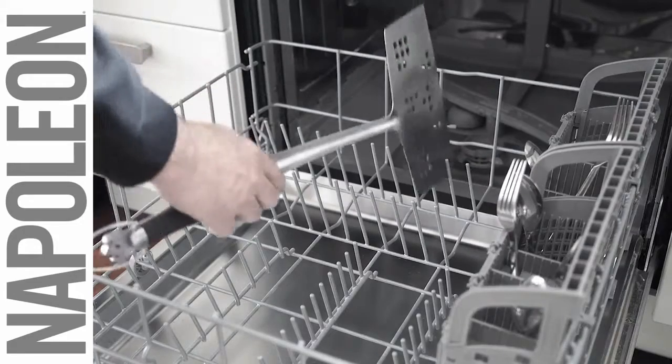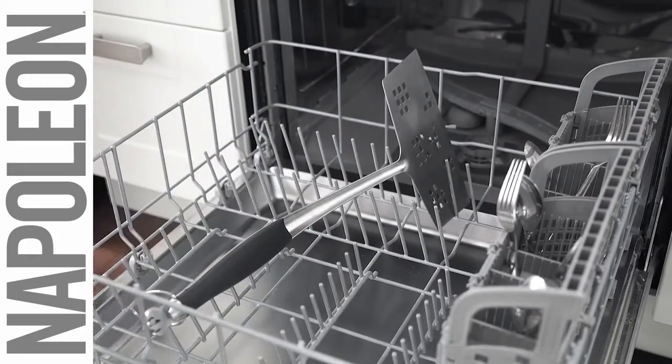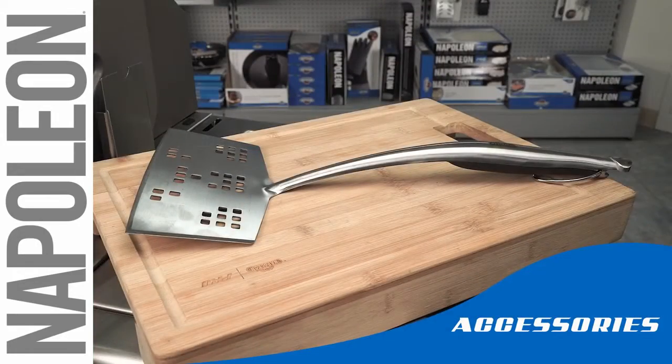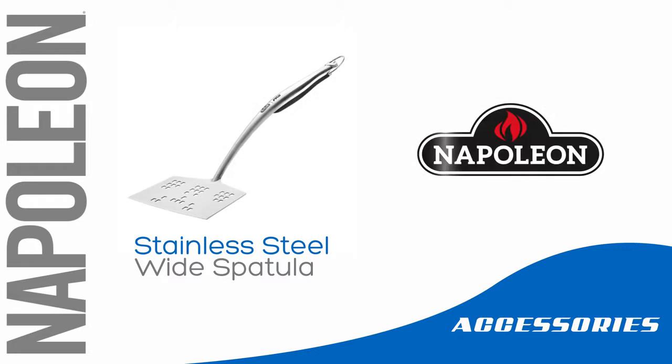Stainless steel means it's also easy to clean. Just throw the wide spatula into the dishwasher when you're done using it. The Napoleon stainless steel wide spatula is an excellent addition to your grilling arsenal.